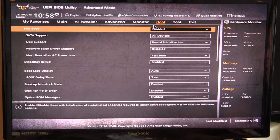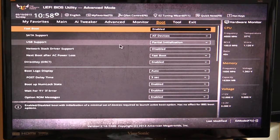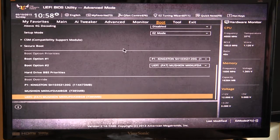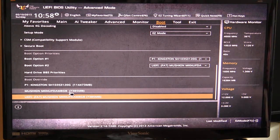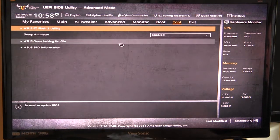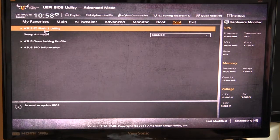Under Boot, this is where you set boot priorities and configure things like USB support, boot logo, and everything related to booting. You also have Boot Override — if you click any one of these entries it will restart your system and instantly boot to whichever device you select. This is great if you're loading Windows from a USB flash drive, as you can just click it and get your setup started easily.